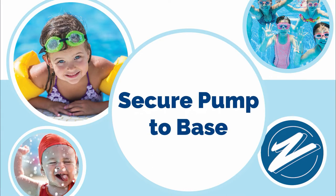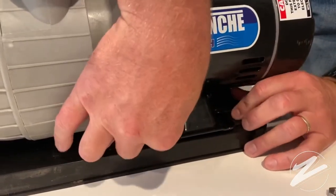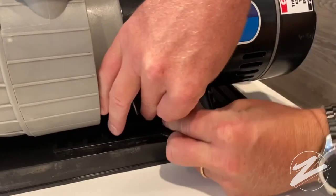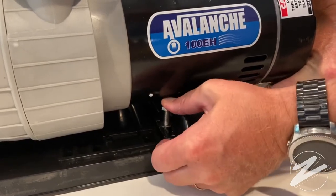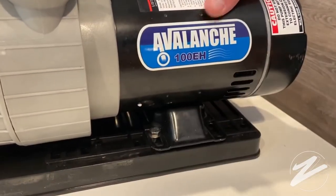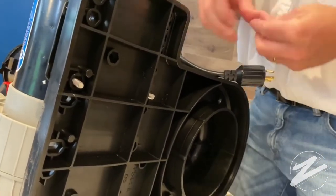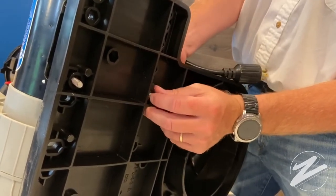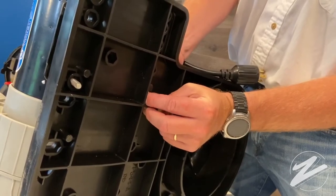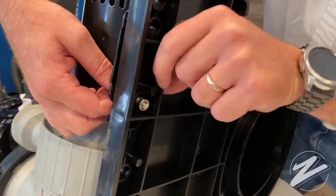The next step is securing the pump to the base. Much like when we secured the filter to the base, we're going to put in a bolt with a washer on both sides of the pump and push those down. As a side note, there are extra bolts, washers, and nuts that come with the package, so just because you don't use them all does not mean you did it wrong. There are just two slots here to secure the pump on this side of the base.